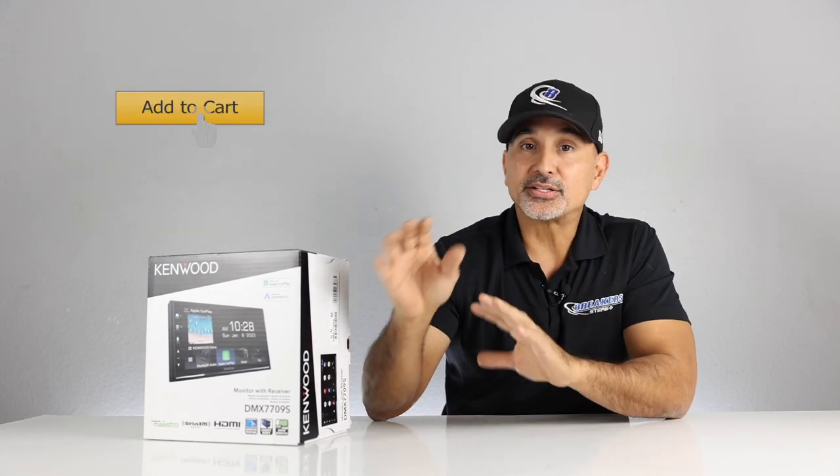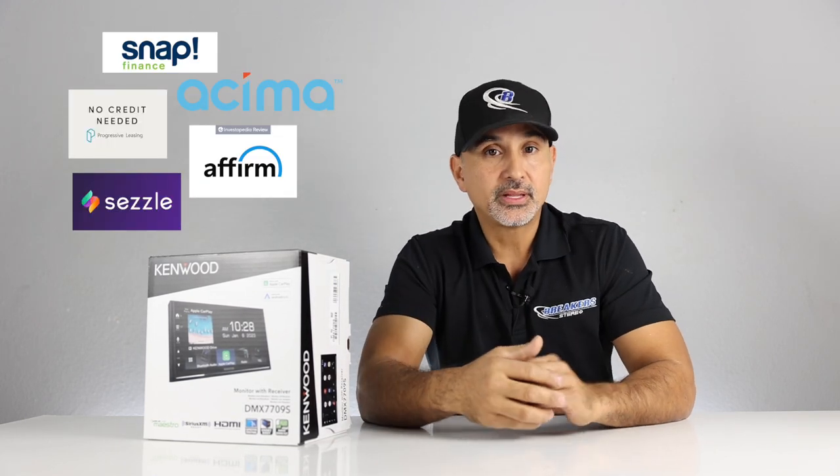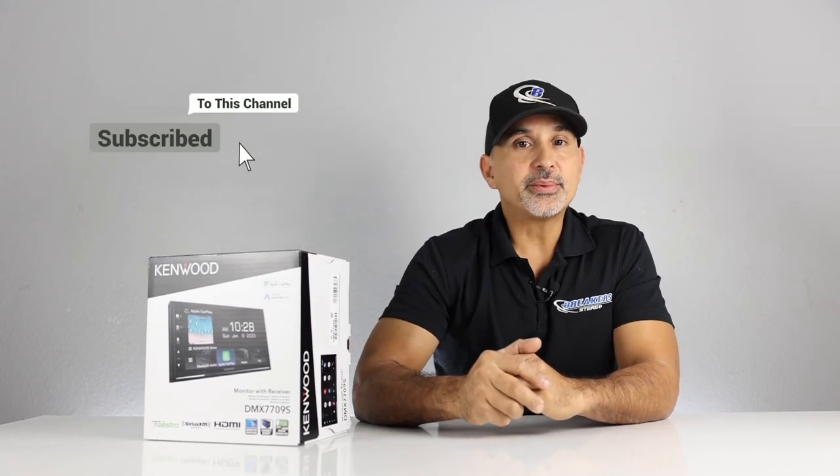For more information or to purchase this radio, we'll leave a link in the description below taking you directly to the webpage. Remember, we do have financing available — good credit, bad credit, no credit, all credit is good credit at BreakersStereodandPerformance.com. Simply add to cart, pick a financing option, fill out the application, get approved, and we'll send your gear out ASAP. Make sure to hit the like and subscribe buttons. I'm Josh with Breakers Stereo and Performance — thanks for watching and we'll see you next time.